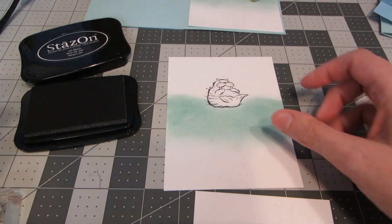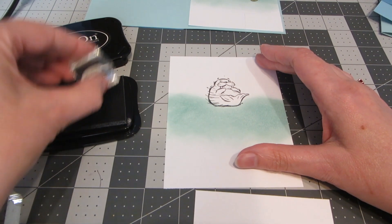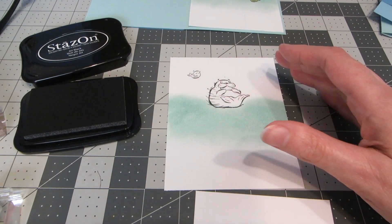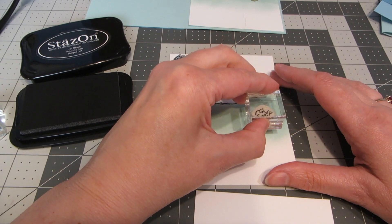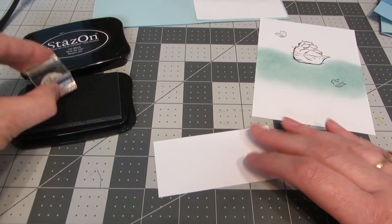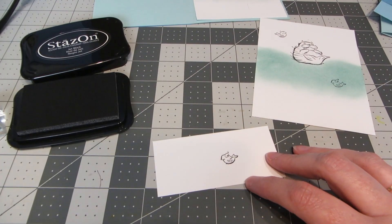With my ink blending finished, I'm going to add a couple of little fish. I wanted this little guy to look like he's kind of jumping up out of the water, and this little guy is swimming below. On my extra piece I'm also going to stamp one each of the little fish.